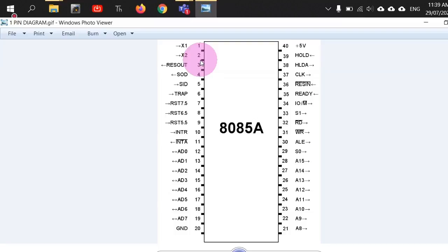Let us discuss the frequency at which the 8085A can operate. The frequency range is 500 kilohertz to 3.125 megahertz. Ideally we take the upper limit to be 3 megahertz, so this microprocessor operates at a maximum of 3 MHz, starting from 500 kHz.